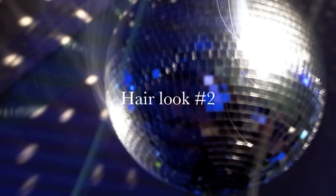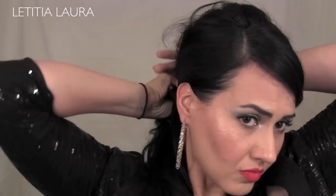For the second look, I decided to do a side ponytail. This look has been seen on the red carpet a lot this year. So I'm taking my hair and smoothing it out with my comb, and then I'm going to go ahead and tie it off to the side with an elastic band.